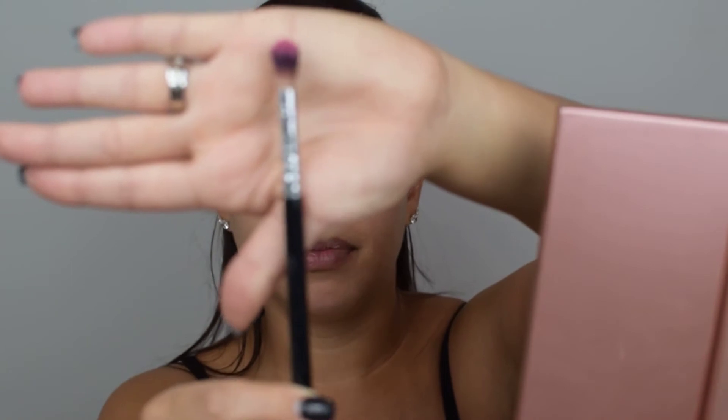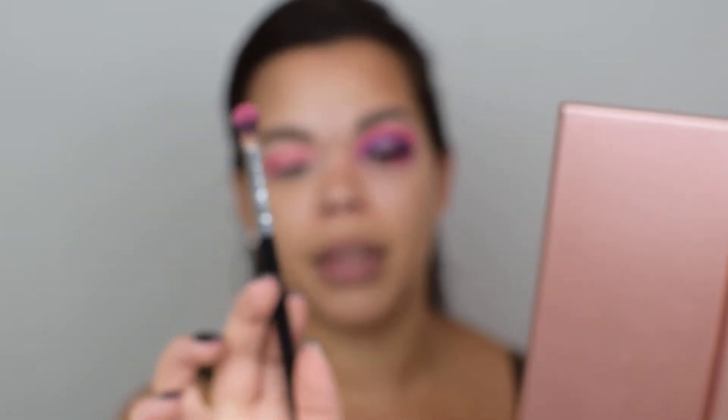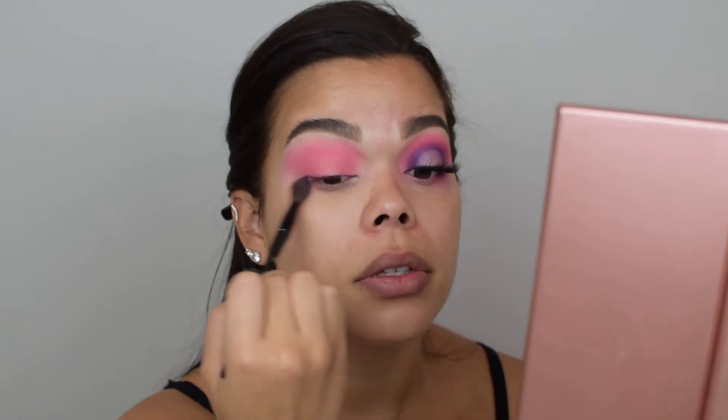Moving right along with the same eyeshadow color, we're going to use a smaller dense brush by Crown and I'm just going to build the intensity of this eyeshadow. Once you've done that, I use a Soho Blending Brush to smooth out the edges.